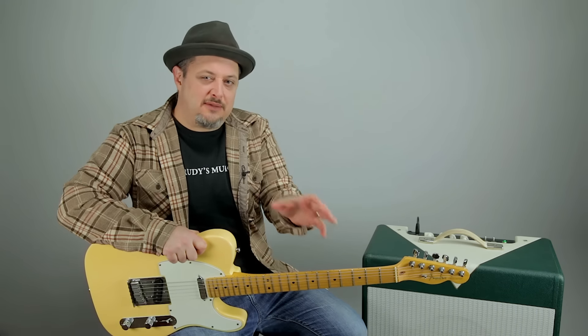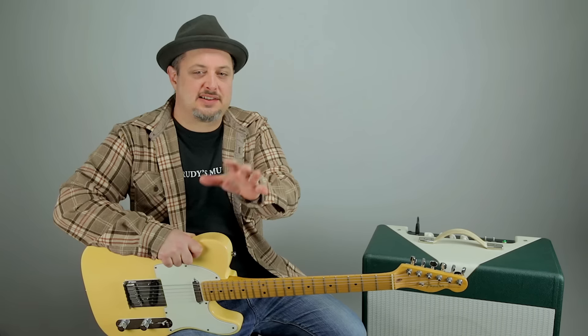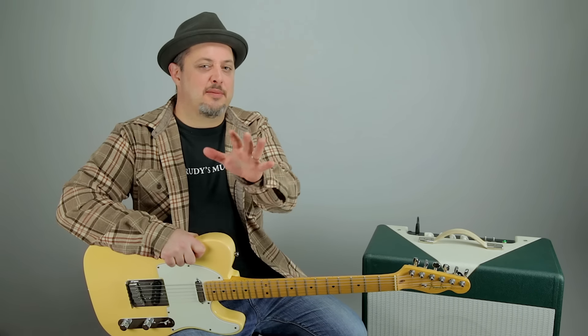Hey, what's up you guys, Marty Schwartz here of Marty Music. Thank you so much for the continued support. I'm gonna give you guys five awesome guitar hacks that are geared more for the beginners, but even you super master shred heads are gonna get something out of this, I promise. So let's start — number five: using a toilet paper roll.